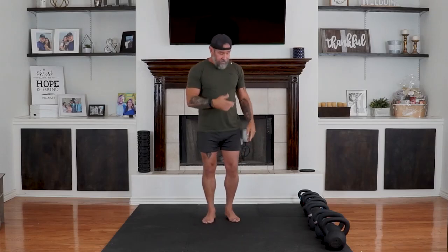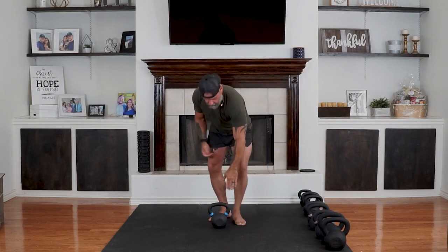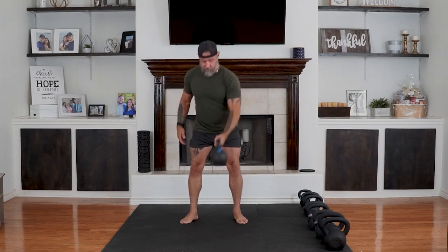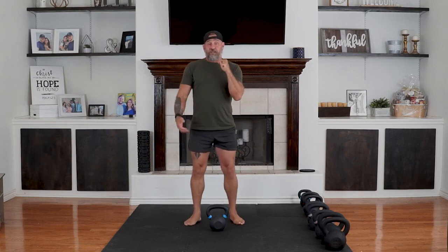The first exercise we're going to be doing is called a rack squat. I would recommend you start off with semi-lightweight. We're going to start from this position — you can either go from a dead clean to a rack, or you can do a swing. It doesn't matter, as long as you get in that rack position. We're going to start with the left hand.